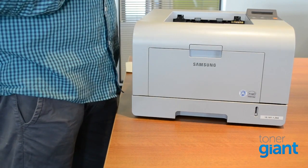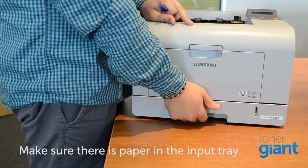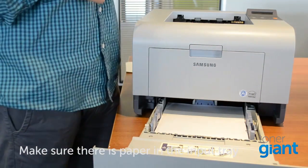Number two, and without wanting to completely insult your intelligence, make sure there's paper in the tray. You won't believe the amount of people that make that mistake.